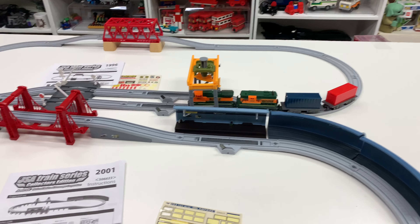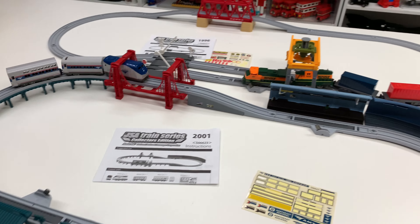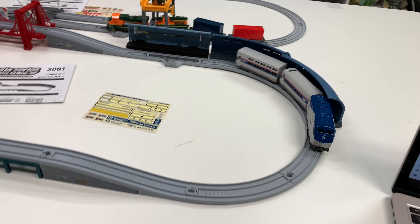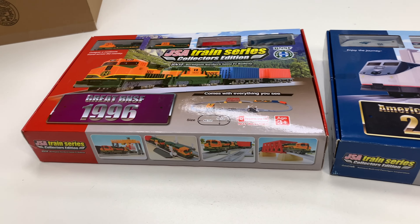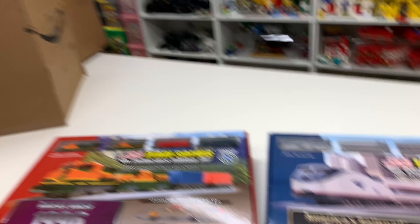Oh yeah, the BNSF crashed first. It's still trying to go! It did crash. Alright, so I got them boxed up again. Now we've got to put them in boxes.